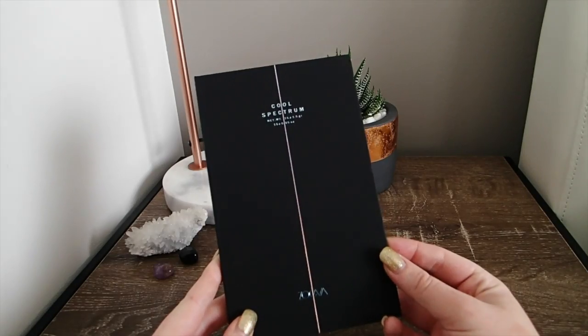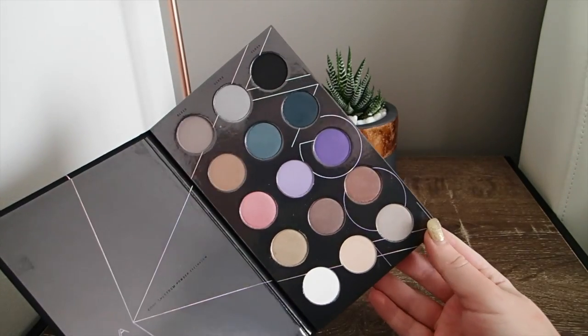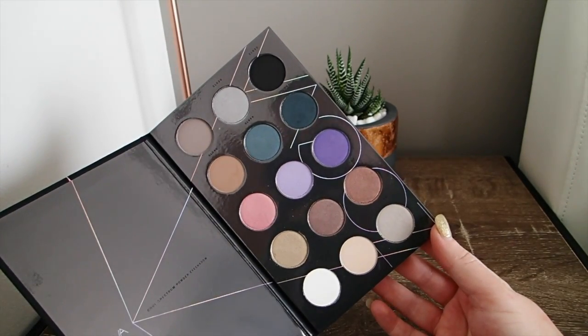Hi everyone. Today I've been playing around with the Cool Spectrum palette by Zoeva. I've created the look that's on my eyes today using this palette. I'm using the green shade, the silver, the black, and then this brown shade here. I really like how it turns out. It's kind of like a green, silver smoky eye with a glitter on the lid.